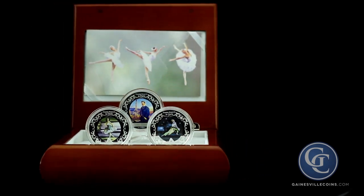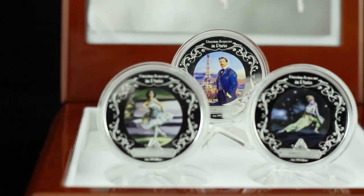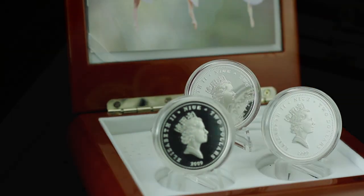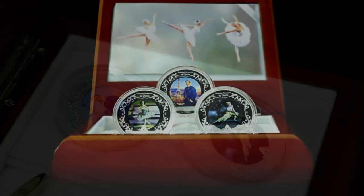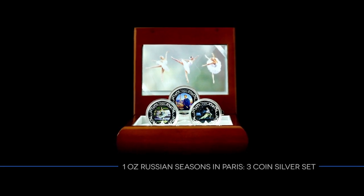This Russian Seasons in Paris silver set holds three colorized coins bearing portraits of contributors to the ballet dance tour. Each three-coin silver set includes a wooden wind-up music box playing the enchanting melody of Swan Lake. These sets celebrate the reinvention of ballet, with each coin struck from one troy ounce of 999 fine silver. The one ounce Russian Seasons in Paris three-coin silver set.